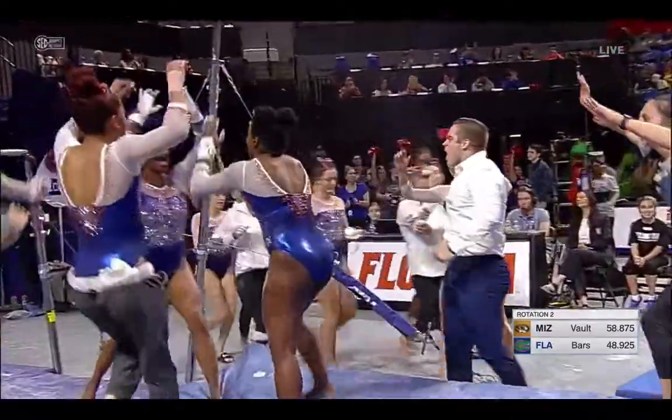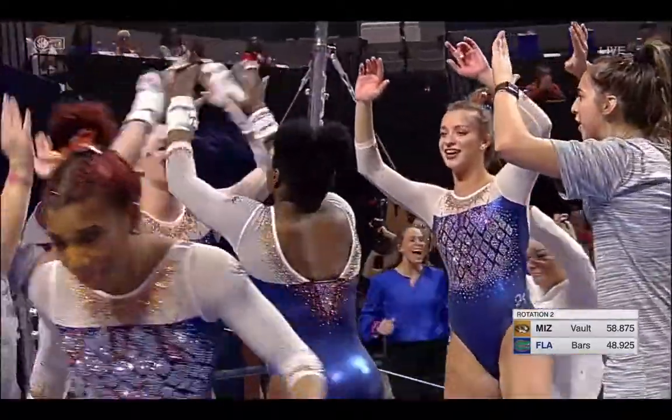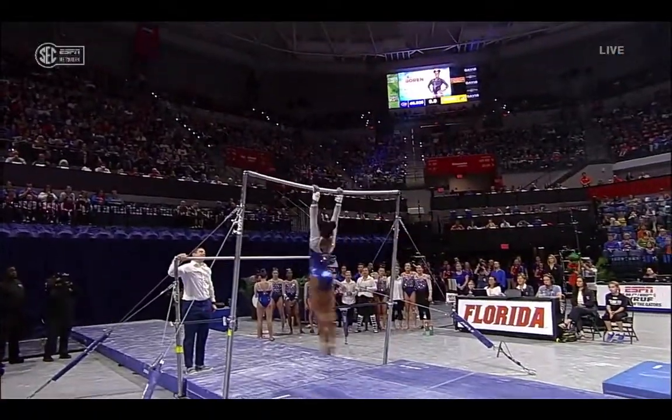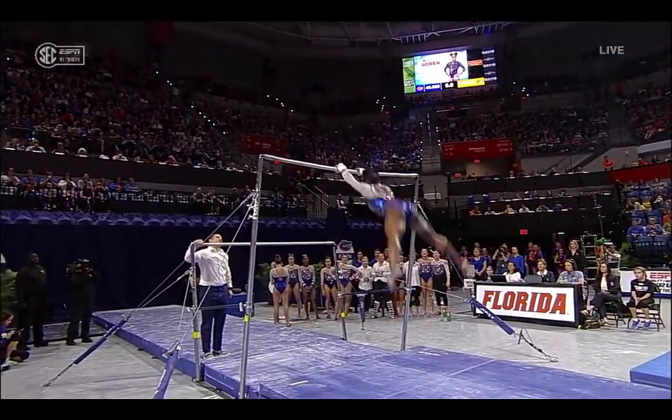Little hop back on the landing, but boy, did she turn things around for this Gator team. High five from Owen Field, the assistant coach and responsible for their work on the bars.